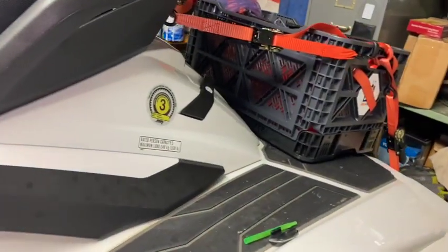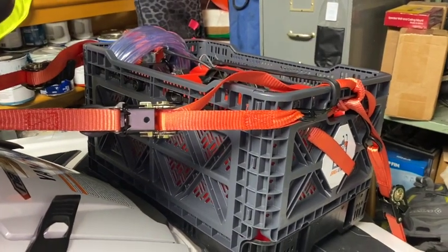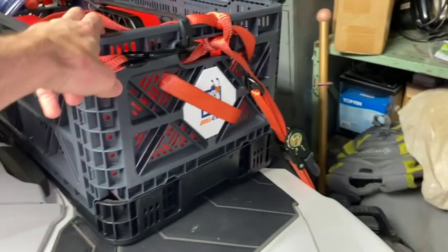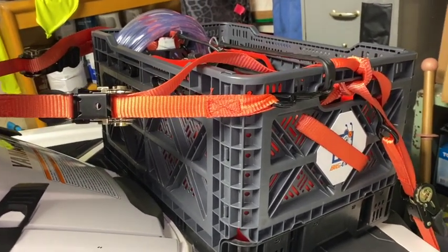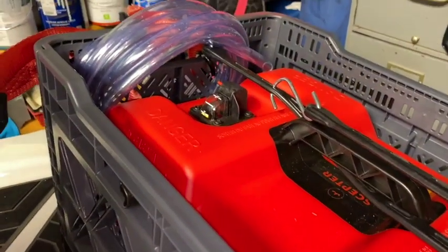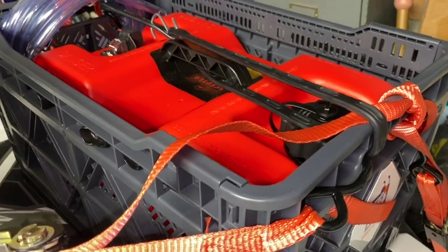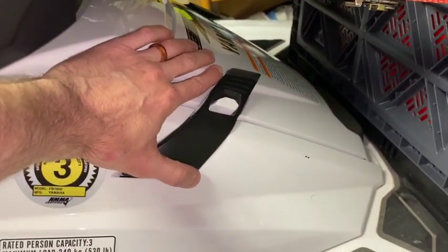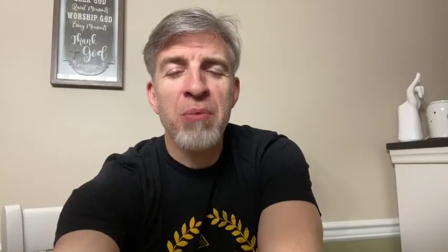Coming to the back of the ski, this is my reserve fuel setup. You might have seen Captain Frank from Ship's Log — he's actually going with us and had a video about this crate. I used tie-down straps instead of regular bungees, so this thing isn't going anywhere. It's a six-gallon marine gas can with a siphon hose. I'll be testing this on Friday with the tank full, just to see how everything rides.